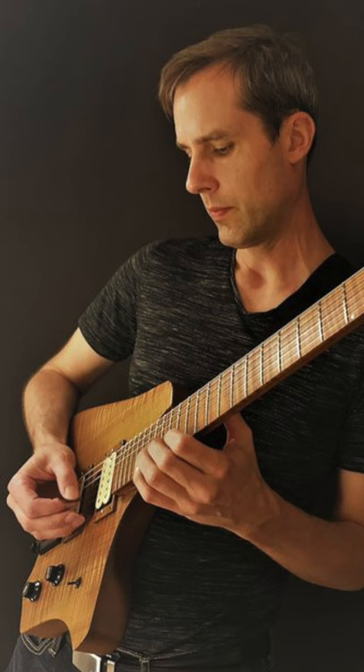Have you heard guitarists talking about 2-1-2? Tim Miller created this technique to emulate fast piano runs. First, choose any chord or scale — I'm going to use the A minor pentatonic.